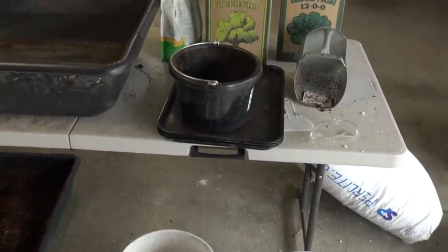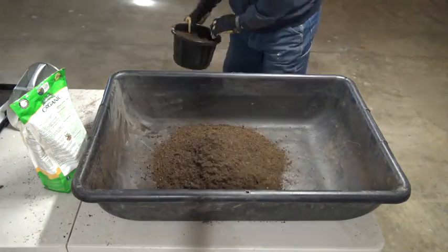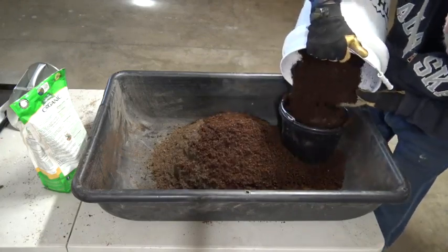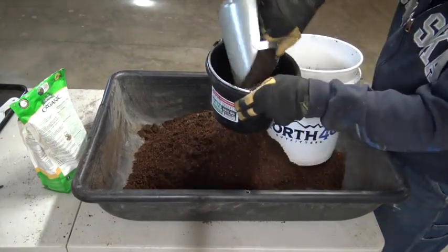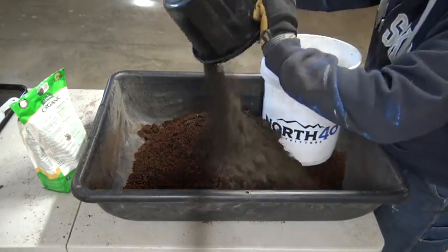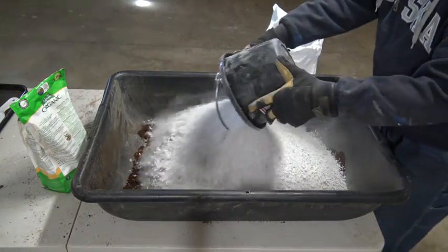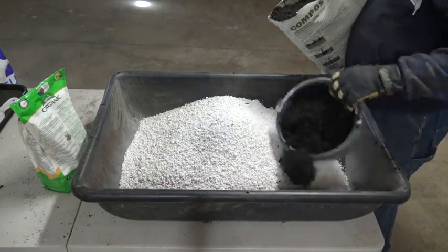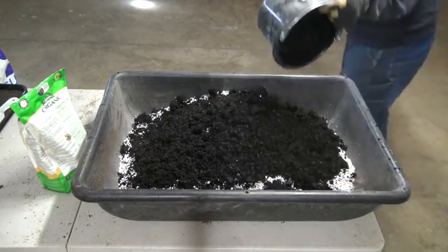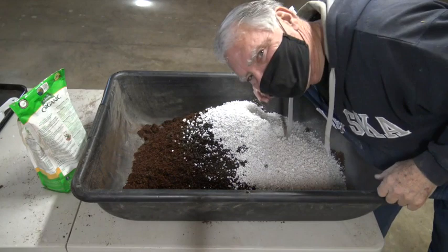Now that our material is ready to go, we can add it to the bin. First we add two gallon buckets of peat moss, then two buckets of coconut coir, then the garden dirt. I only added one gallon here because I wanted to make sure the mix wasn't too dense, but I ended up adding the second one later. After this, in goes the two buckets of perlite, and finally the two buckets of compost. Some of this mixing may cause dust, so wear a dust mask to protect your lungs if there is a lot of airborne particulate.